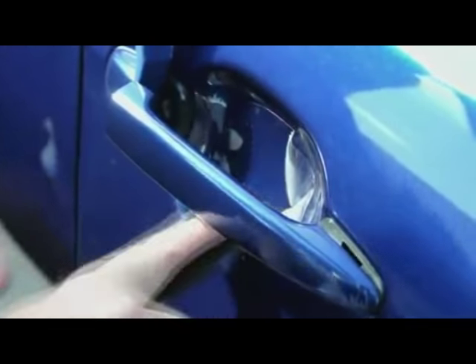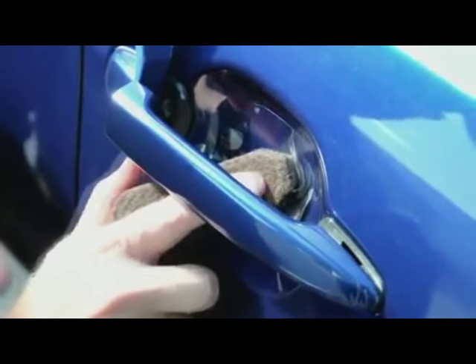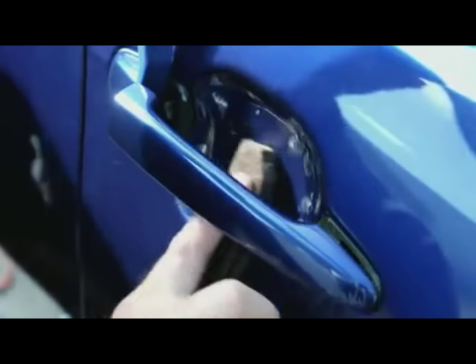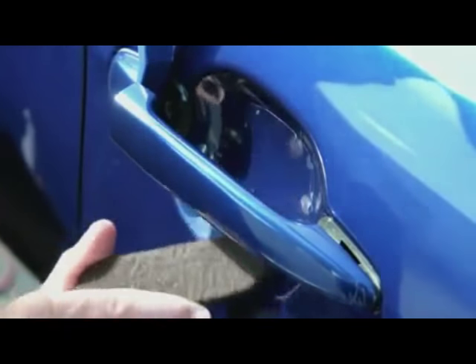To get the air bubbles and the liquid that you put on there out, you do have to push down very firmly with this felt. Right now I'm pushing lightly toward the edge because you just want to basically get it where it needs to go.